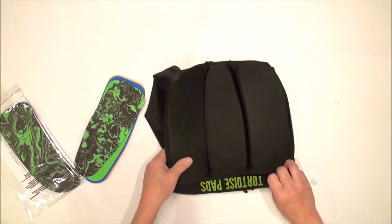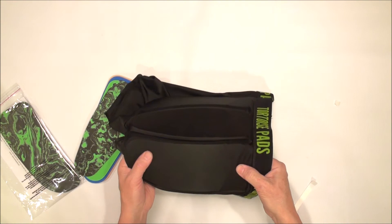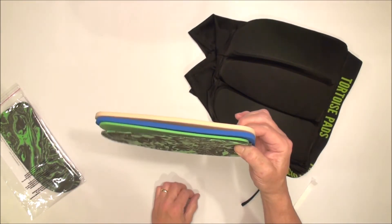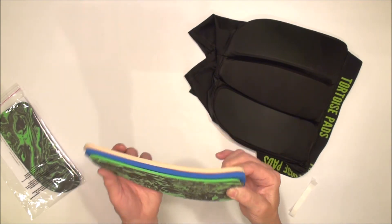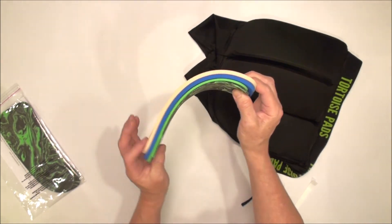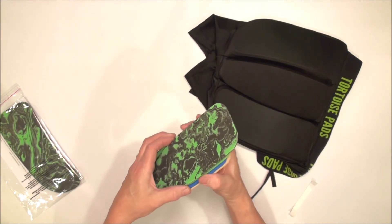If you do that to all your pads, then since we've only put the adhesive at one point as demonstrated here, they're now anchored there but can still shift and reshape the way they're supposed to — only they won't work their way out of alignment.